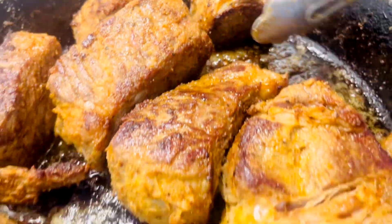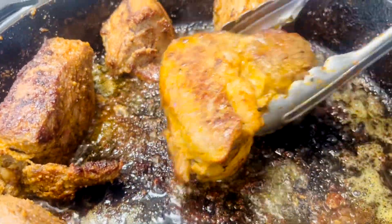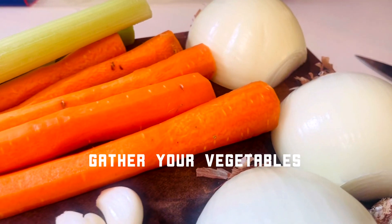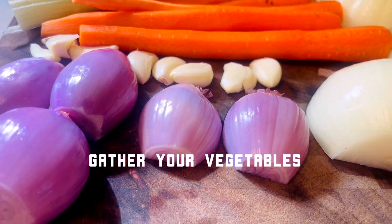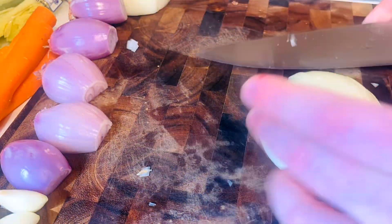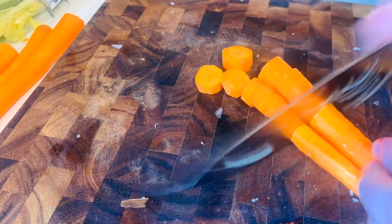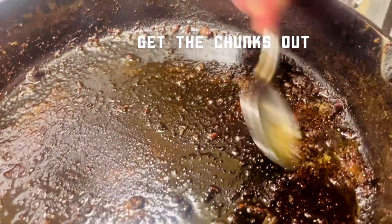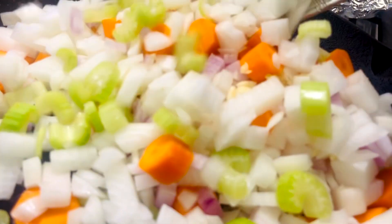Brown it up, get it on the side, get it ready to take it out, and then let it rest before you put it into the beef stew as we get ready for our vegetable prep. Gather up those little beef bits and take them out. We're going to be using the juice also for the vegetables.